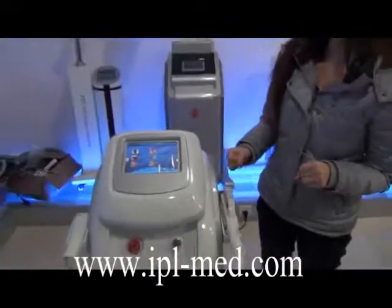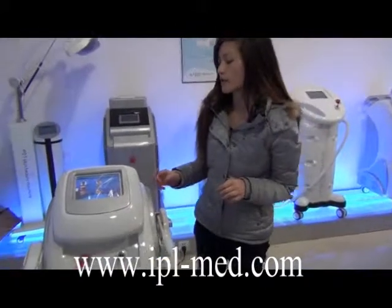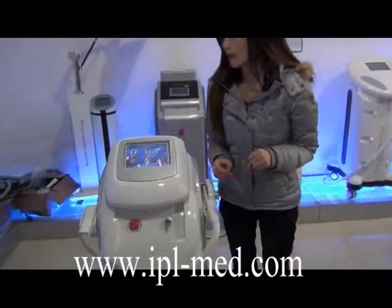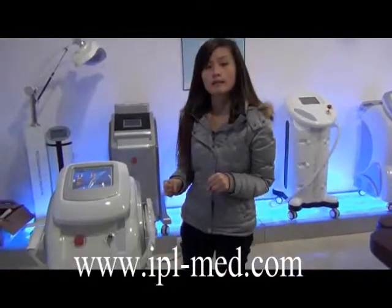The above covers the basic operations of the machine. If you have any questions, just contact us.